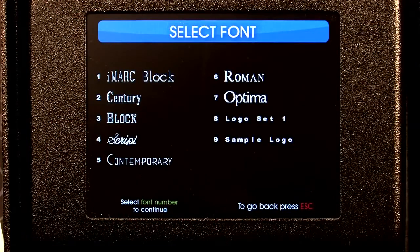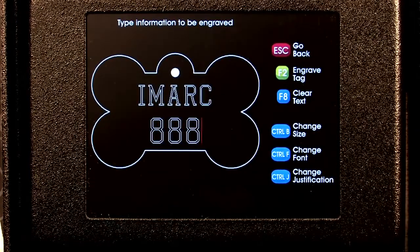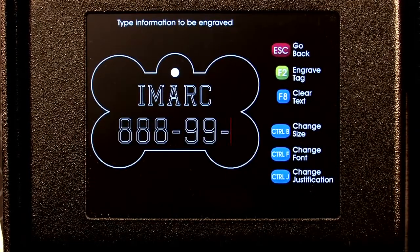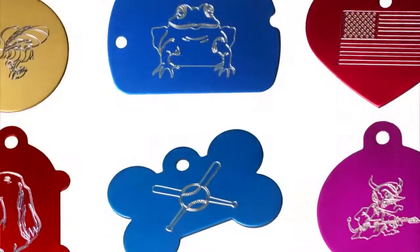Next, choose the type style you prefer. You may change the font size and style for each line of text if you like. Then type the information you want to appear on the tag. You may also add your company's logo, international characters, or one of over 60 clipart images to your tag.